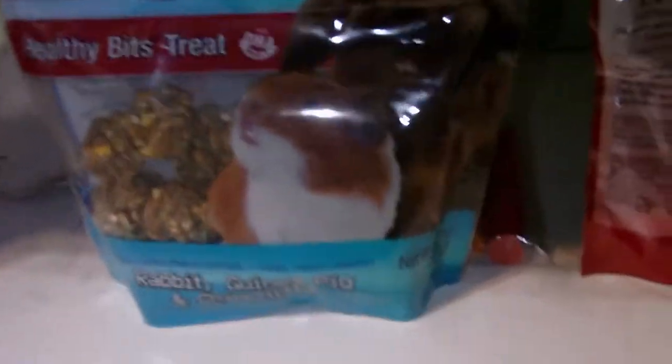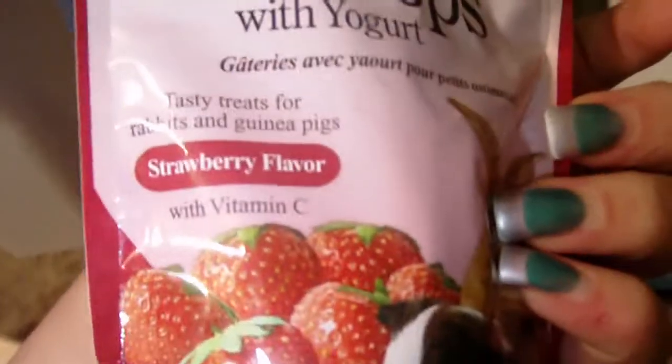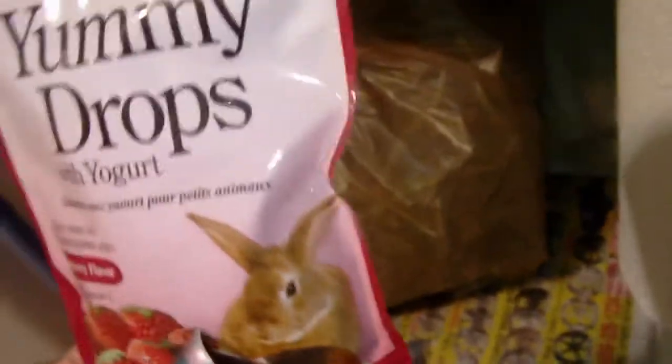I have these little treats — you want to have two different kinds. One healthy, like these healthy bites treats, and then just little ball treats. You put one in for each rabbit. It says for rabbits, guinea pigs, and chinchillas — they're really healthy so they can munch on them. I also have yummy drops — strawberry-flavored yogurt drops for guinea pigs and rabbits. These have always been number one on the market. They should have these once every other day, or every time they do something good, or just because you love them.